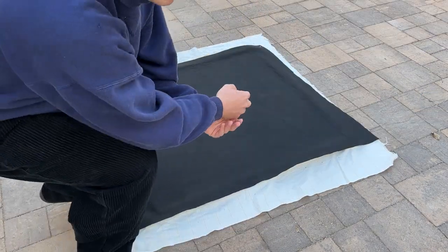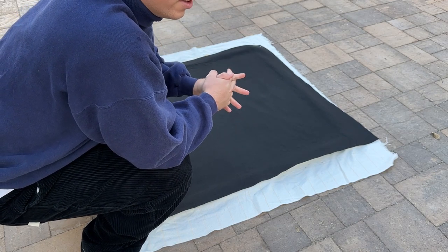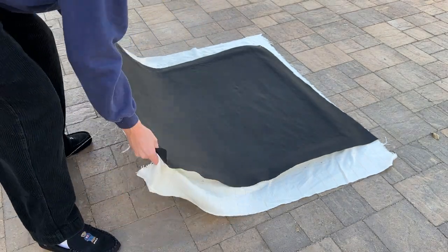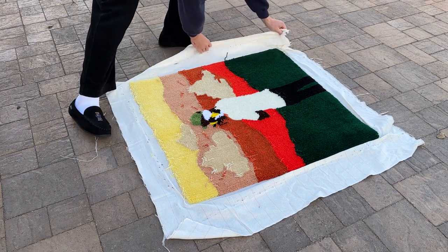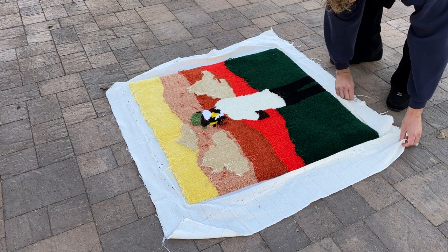I didn't realize I'm filming in the middle of an air show — probably not a good choice, so I apologize in advance. So once you got the back glued on, just flip it over and press it down. Make sure everything is put together properly, nice and flat.